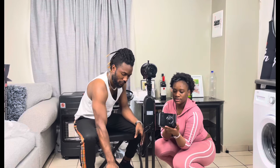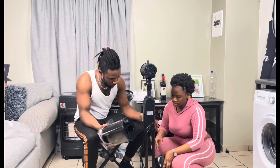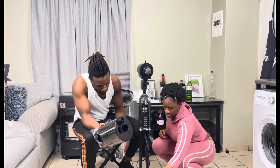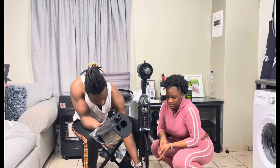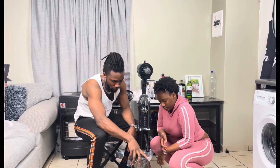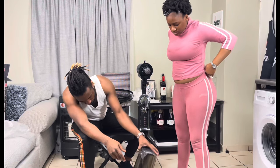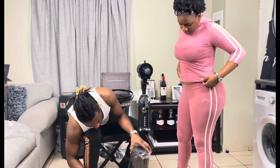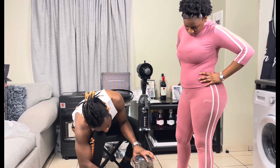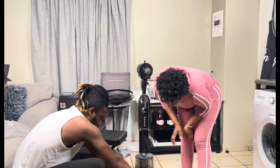I'm holding the mist generator and he is holding the mist tank — the water tank. We need to fit it inside the base cover. You may struggle to find the right position, but you just have to rotate it in order to fit it in perfectly.